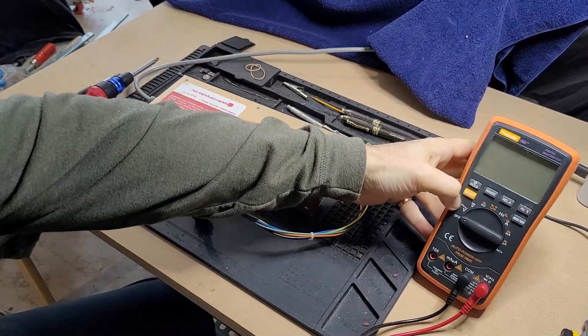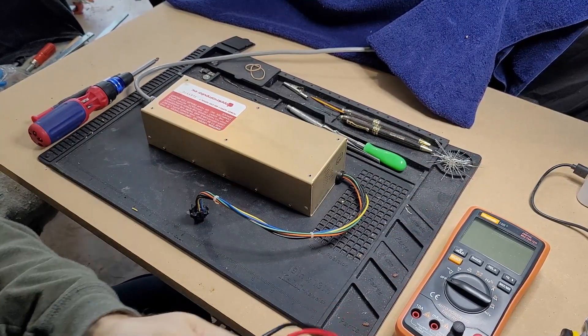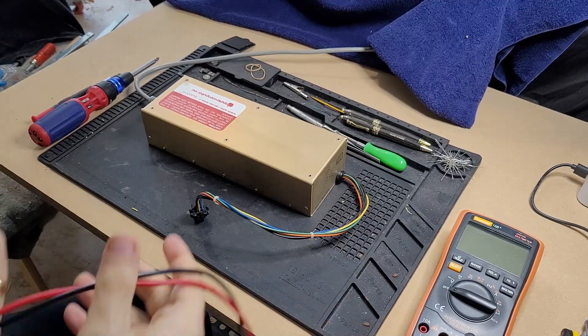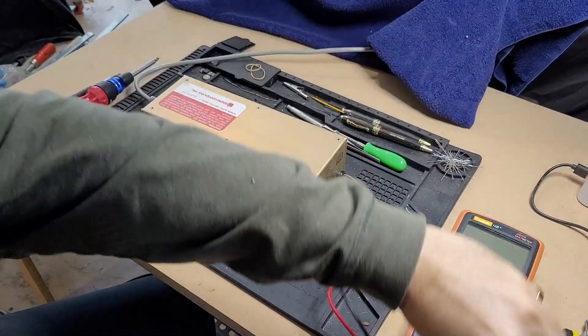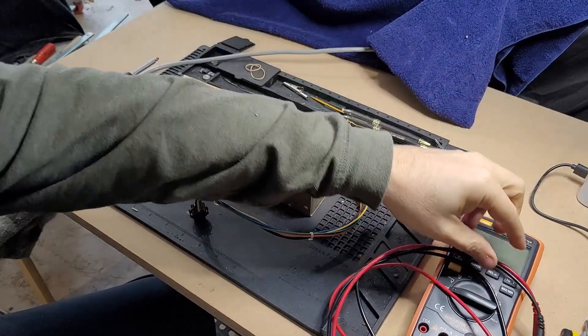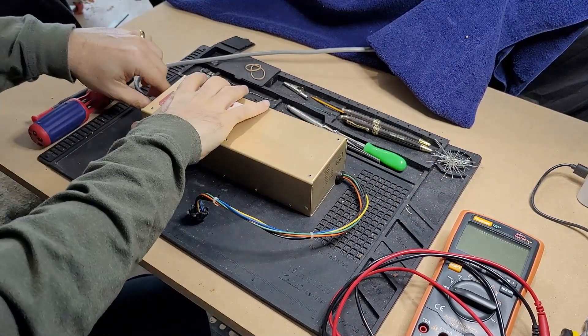We're just gonna take it apart. I'm actually just kind of going into this blind. I've never actually repaired an Apple II power supply — I've repaired Franklin power supplies, etc. But I'm thinking probably the most likely problem is that the rifa cap has exploded. So let's just take it apart and see if we can fix that.